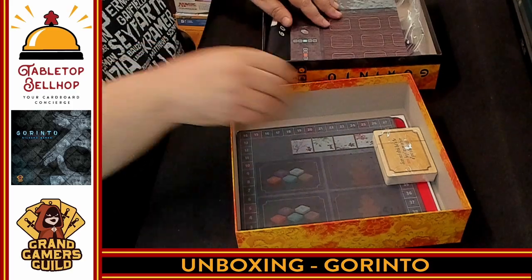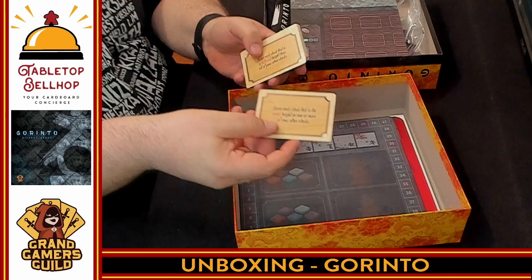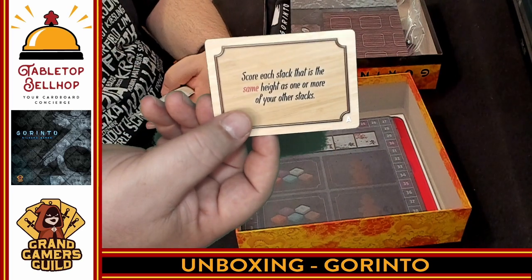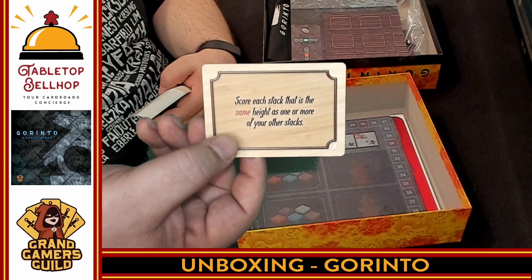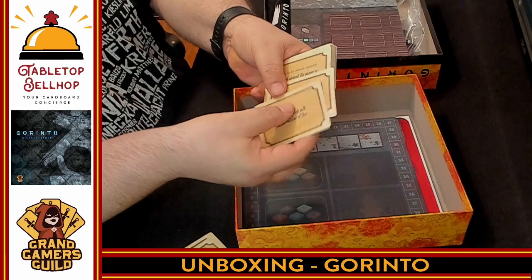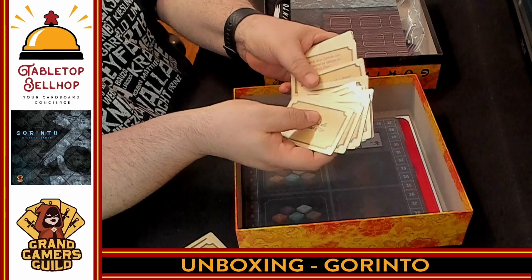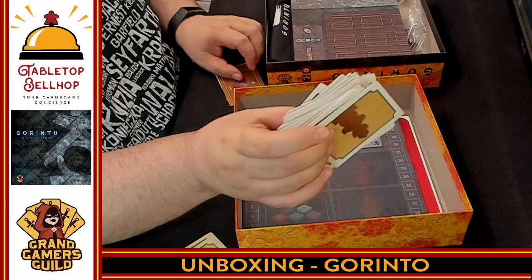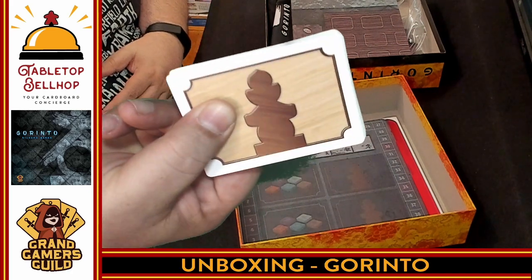We have a significant deck of cards. For the cards, what we have here are different scoring cards. Every time you play a game of Gorinto it's going to be different because different scoring cards are going to be in play. So this one says: score each stack that is the same height as one or more of your other stacks. There are a ton of these different ones, which adds a ton of replayability. Look at all the different types of scoring cards — there's tons. This is way more than I got to see in the preview. That is a huge deck of scoring cards with a shadow of a Gorinto on the back. I'm impressed.